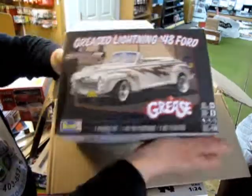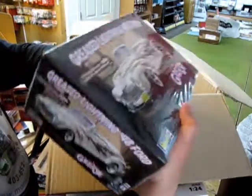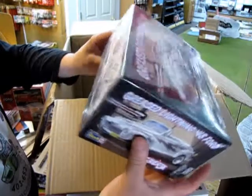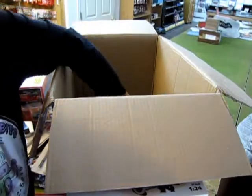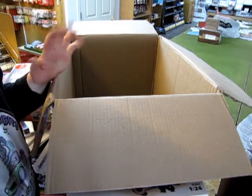Our last kit — for all your movie buffs — it's Greased Lightning, the '48 Ford. This is a real cool one; of course this car is highly dramatic and all the rest — it's Greased Lightning. Check out all these models at Monster Hobbies. I will now go and price them up and we'll see you soon. Bye!